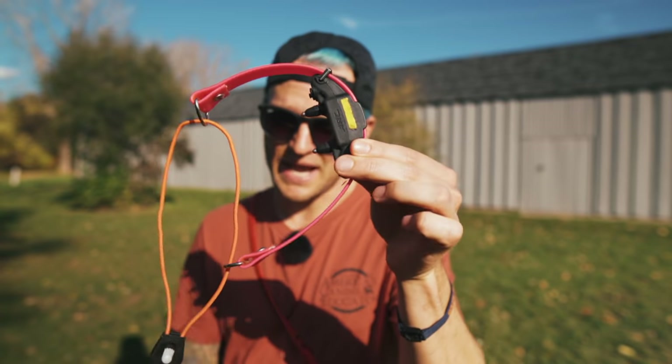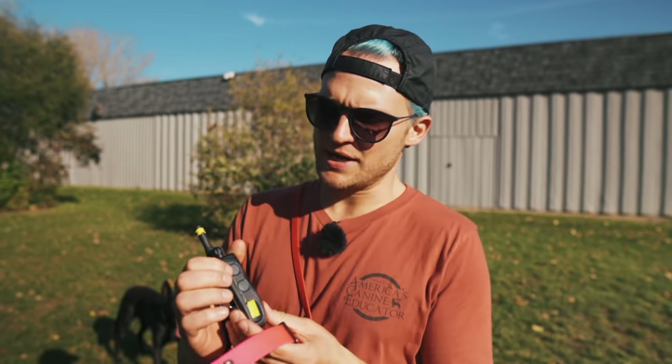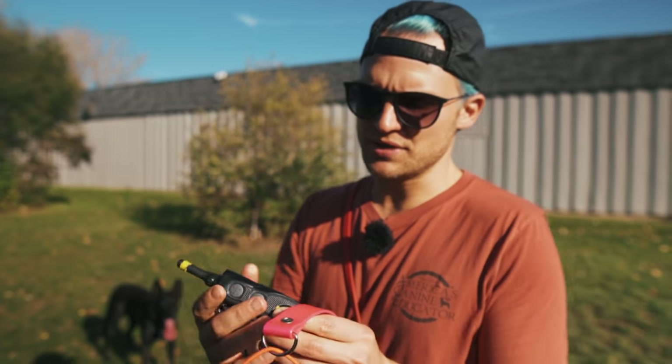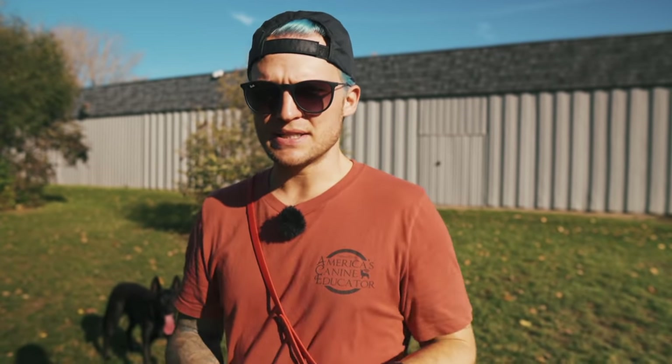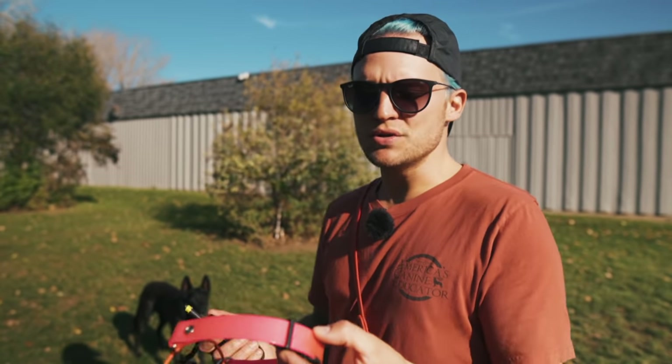The ARC, like a lot of Dogtra units, has your pager — which is your vibrate — it has your nick, it has your continuous, and then it has your dial that controls your stimulation settings. The ARC is what I use primarily on Lakota, which is my Dutch Shepherd. A lot of you guys ask about her — she's four years old, she's a Dutch Shepherd, not a German Shepherd. She's very sweet, and I like using the ARC with her because it fits nicely.